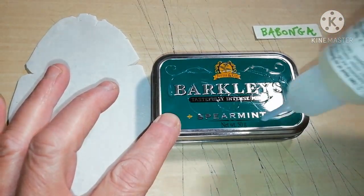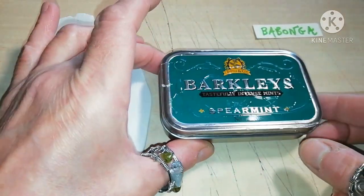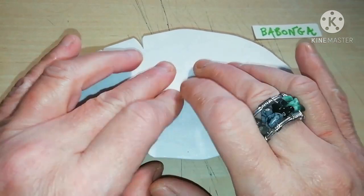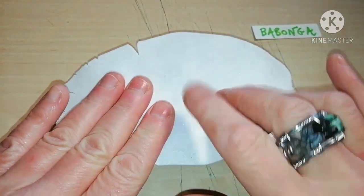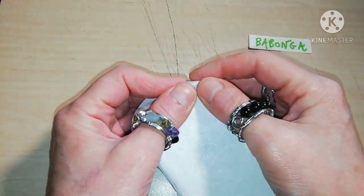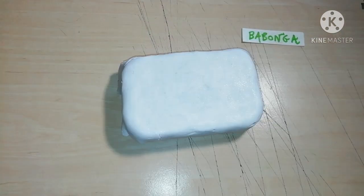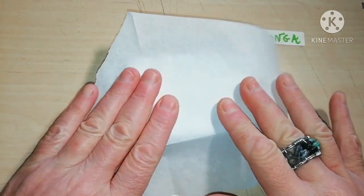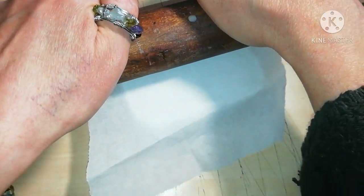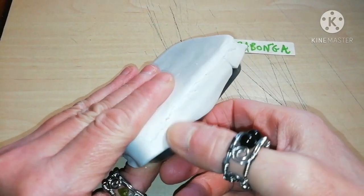Apply liquid polymer clay on the top of the lid and also all around the lid. Now get your clay, place it on the top of the lid and start pressing gently from the center towards the edges to avoid air bubbles. Your goal is to cover the lid. A piece of baking paper will help you to press and roll your clay to distribute it more evenly.